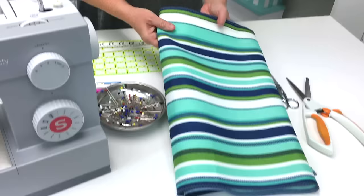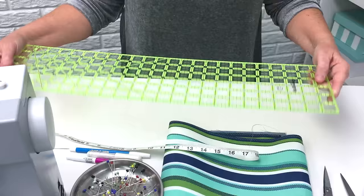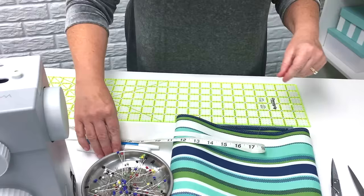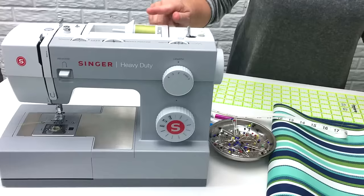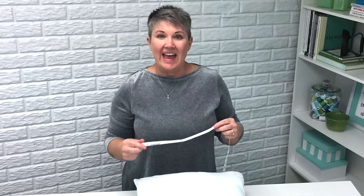Let's talk about the supplies that you'll need to make this envelope pillow. First you'll need your fabric, some pins, small scissors and large scissors, a tape measure, and some kind of measuring tool to measure your fabric — you can use a yardstick or the Omni Grip measuring tool. You'll also need a fabric marker to mark your fabric before you cut it, thread to match the fabric, a sewing machine, and a pillow form. You're going to want to measure your pillow form to make sure it is the correct size.